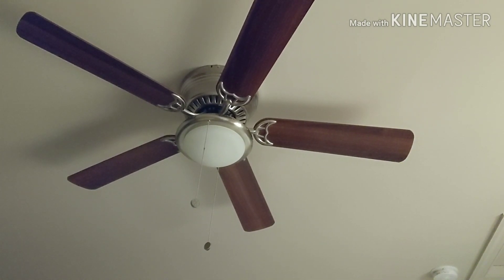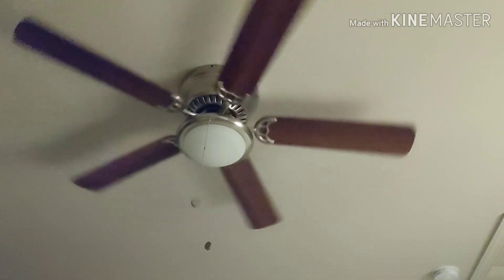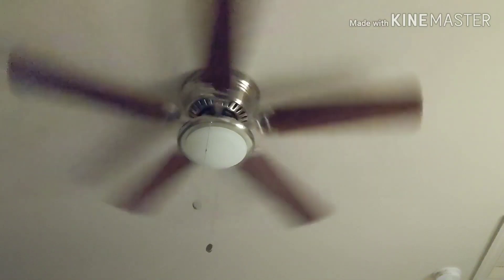Okay Google, turn on the bedroom fan. [Fan turns on.] Okay Google, turn on the bedroom light.